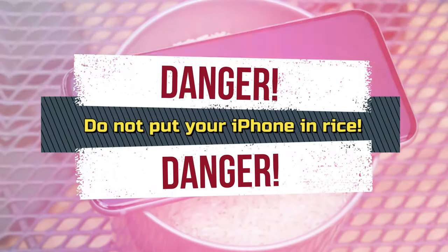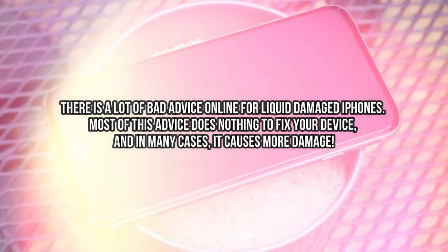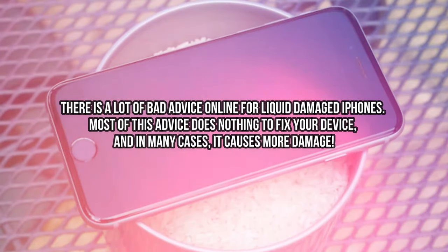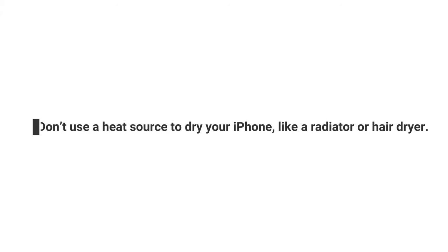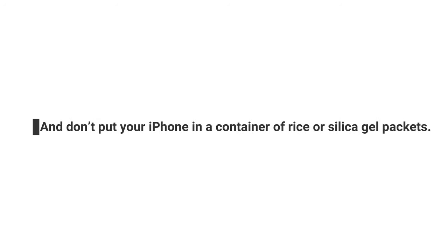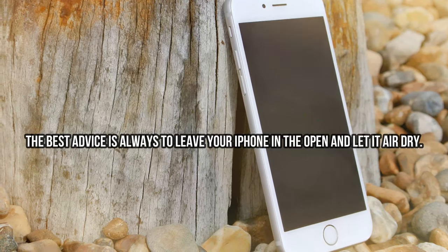Most importantly, do not put your iPhone in rice. There is a lot of bad advice online for liquid-damaged iPhones. Most of this advice does nothing to fix your device, and in many cases it causes more damage. Please don't try any of the following: Don't use a heat source to dry your iPhone, like a radiator or hair dryer. Don't insert anything into the lightning port, like cotton buds or tissue. And don't put your iPhone in a container of rice or silica gel packets. The best advice is always to leave your iPhone in the open and let it air dry.